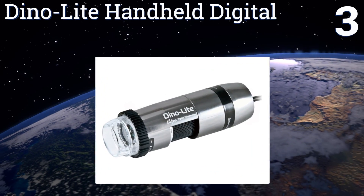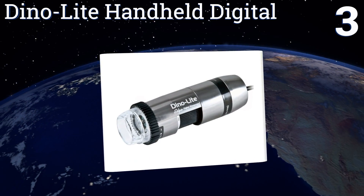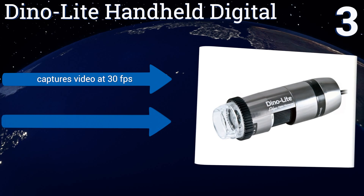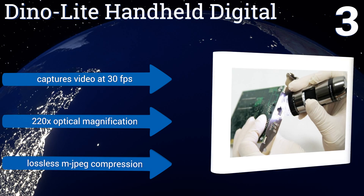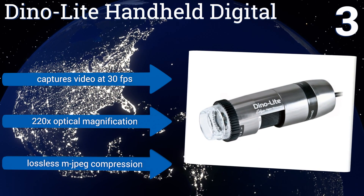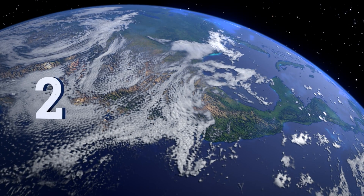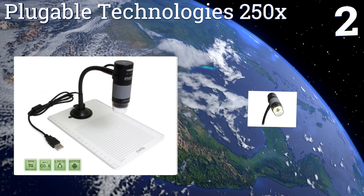Nearing the top of our list at number three, designed for use primarily by professional forensic scientists and technological engineers, the Dino-Lite Handheld Digital 220 provides incredibly high resolution images from a device that's significantly flexible in its application. It captures video at 30 frames per second and offers 220 times optical magnification and lossless MJPEG compression.